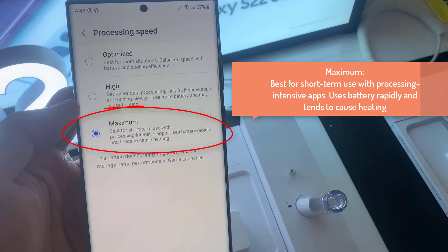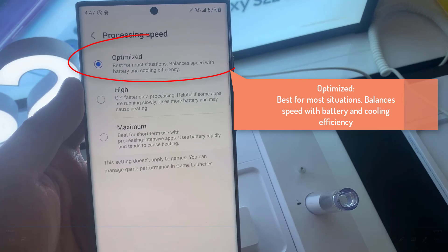Now, if your phone has been set to Maximum, sometimes putting your phone's processing speed at maximum settings can cause the phone to overheat. It says here: best for short-term use with processing-intensive apps, uses battery rapidly, and tends to cause heating. So if an app is making maximum use of the CPU, it can cause your phone to heat up, and for a prolonged period of use, that can cause deterioration to your device.